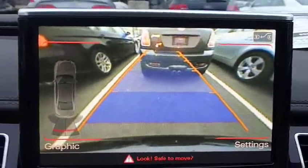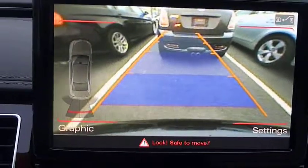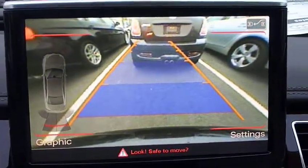And again, once you start driving the car, the camera will go off so you're not distracted. And there you have it.